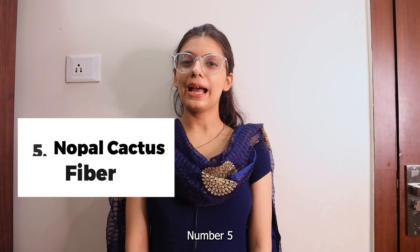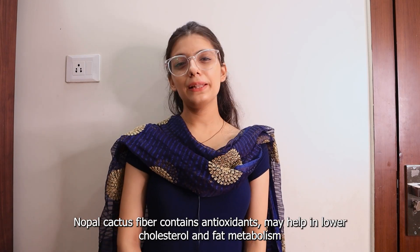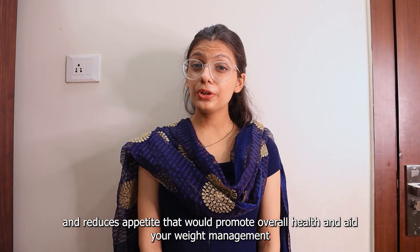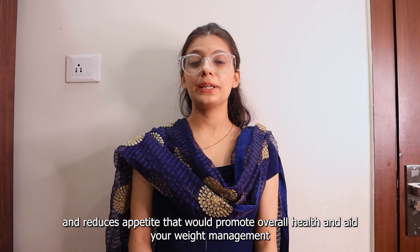Number 5 is Nopal Cactus Fiber. Nopal Cactus Fiber contains antioxidants that may help in lowering cholesterol and fat metabolism. It also absorbs sugar to keep sugar levels in control and reduces appetite, which would promote overall health and aid your weight management.